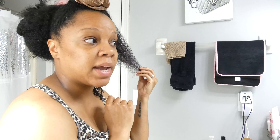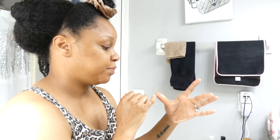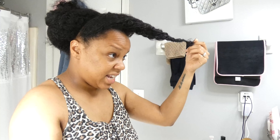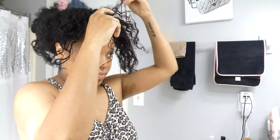Any style I do that's not a protective style is going to look like trash — and you know why? Because the ends of my hair are literally trash. Hair crumbs, hair crumbs. My hair is not equally damaged all around; this front part is always damaged the worst.